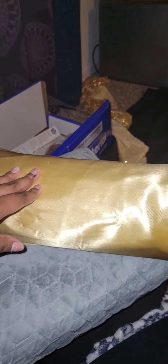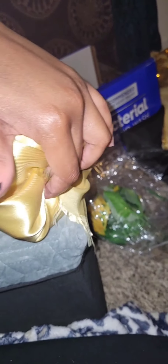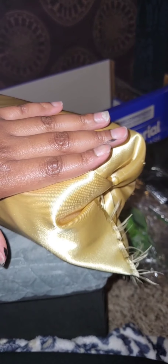Now we're going to talk about this headband stand that I made literally out of paper towels and this silk that I got from Walmart not too long ago. All I did was wrap it around there and tuck the sides into the little holes of the paper towel, just so I can set my headbands on it. I didn't want to spend too much money on Amazon, so I just got creative and this is what I came up with.